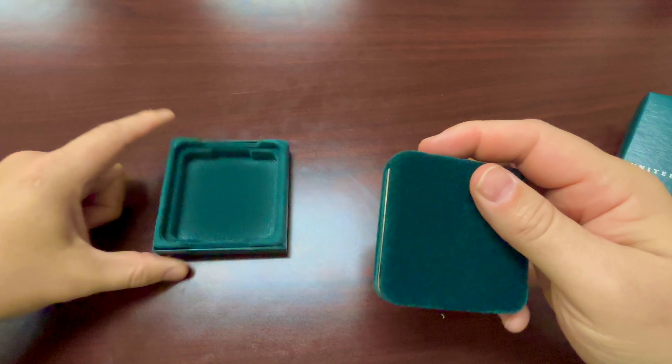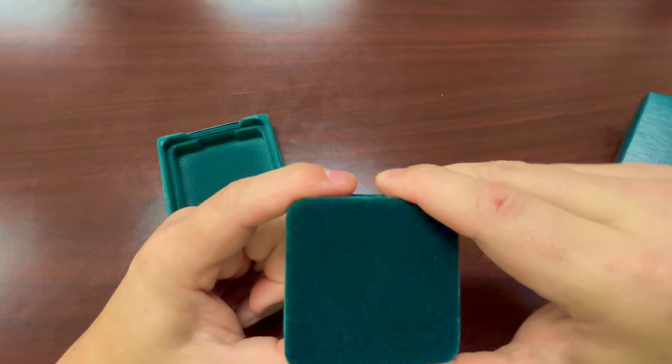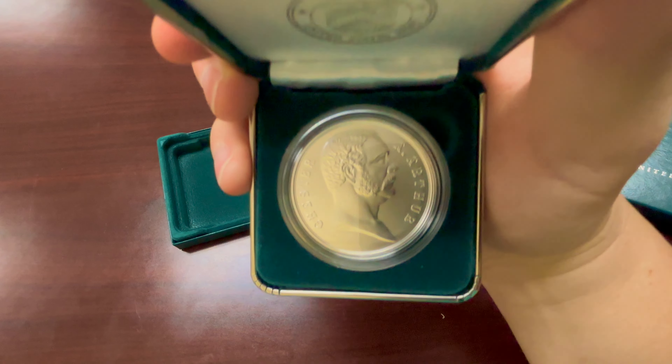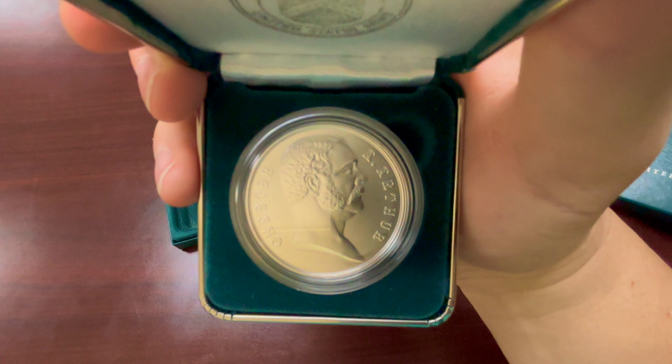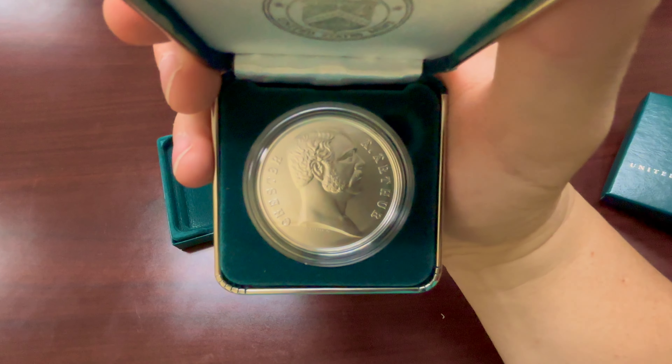It comes in these kind of fuzzy cases, a hinge case, and there's the medal. Pretty nice looking medal — Chester Arthur.